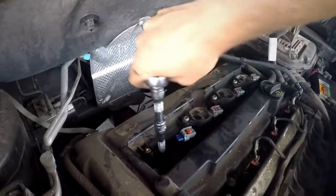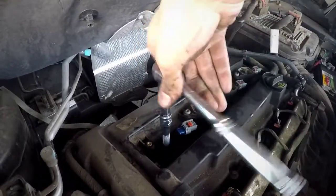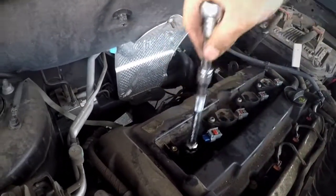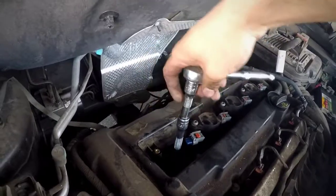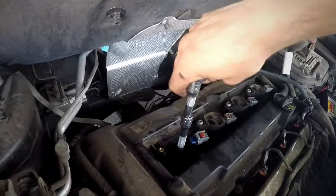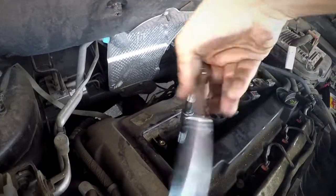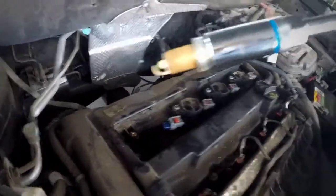Just break it loose. There it is — that's the old one right there. I already did all the other three; I'm just showing you guys how to do one. All the other ones are done the same way.